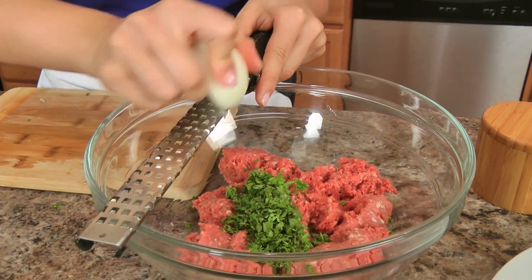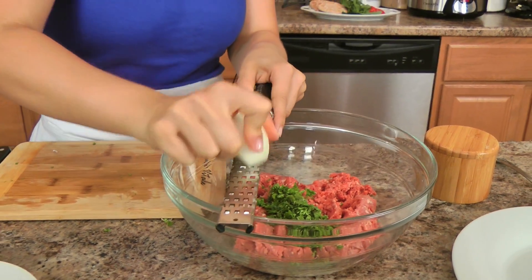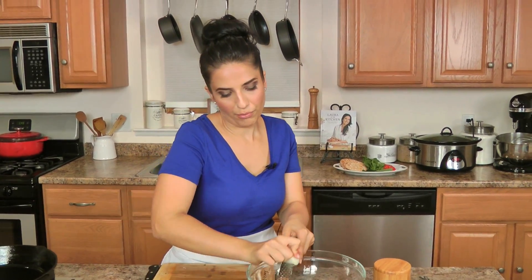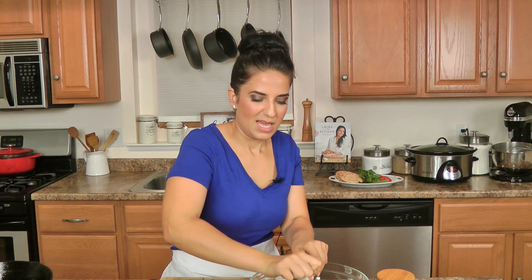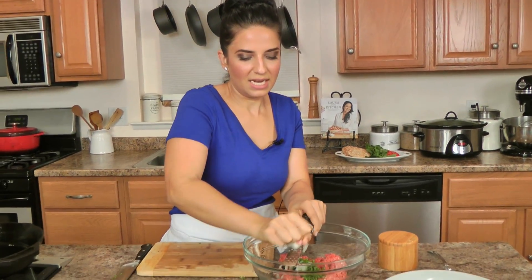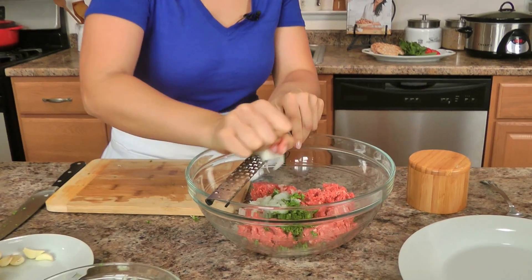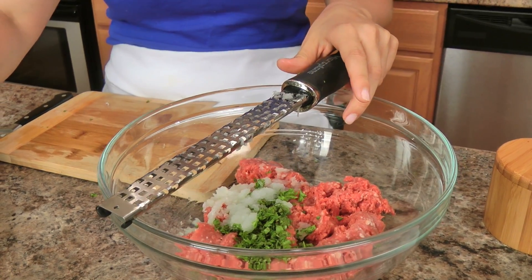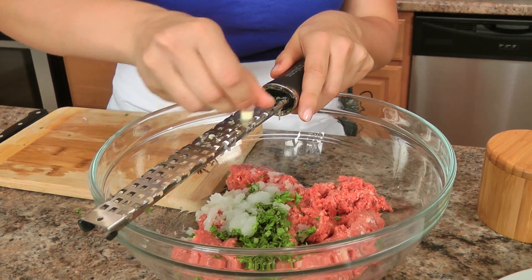I'm just going to chop my herbs really fine and then add them to the ground beef. Now that my herbs are in, I'm going to grate my onion because I want a couple tablespoons of grated onion so that I don't have any large chunks running through my burgers. You can kind of taste it in the background but you don't really bite on it — it's more of a scent rather than a big chunk of onion taste. You can see it comes out like a pulp and that's exactly what I'm looking for. About a quarter of a regular size yellow onion will do, and then I'm just going to grate a couple cloves of garlic right in as well.